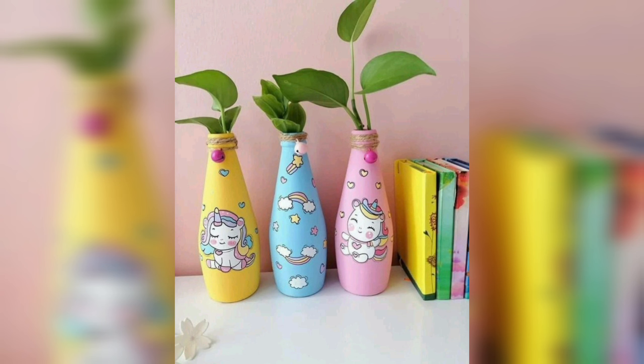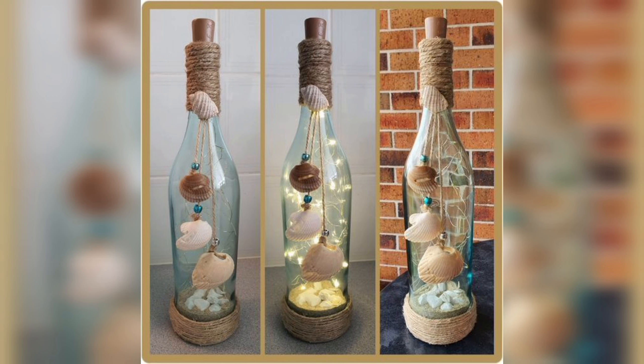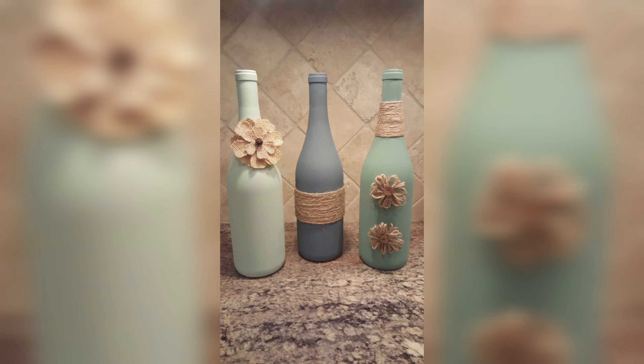Hello friends, welcome! Bottle decorations are a great way to add a touch of creativity and personality to your home decor, party, or event. With just a few simple materials and some imagination, you can transform ordinary bottles into beautiful and unique pieces of art.